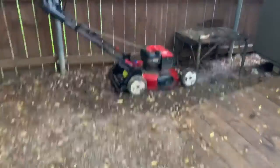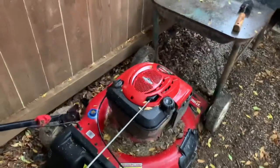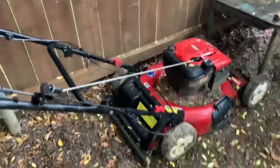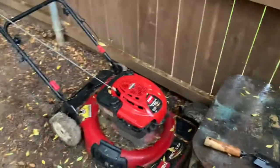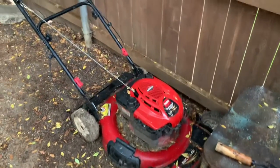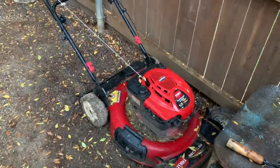On this mower — this crabby thing that always sits right here — I put a new flywheel key on it. Ace Hardware had flywheel keys, actually a pack of three for like three dollars, so I grabbed some of those. I put them on and it turns out it runs pretty much like new.